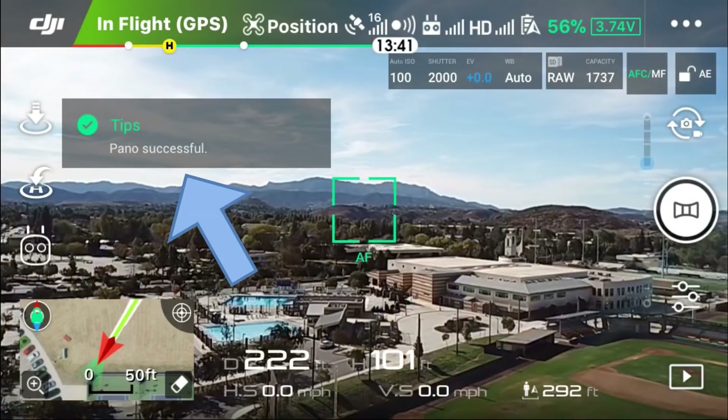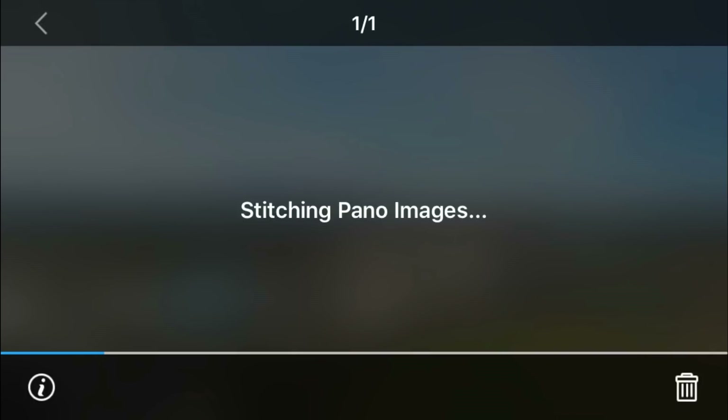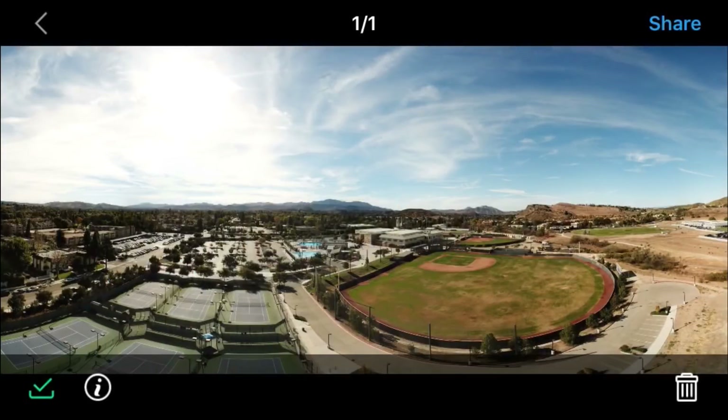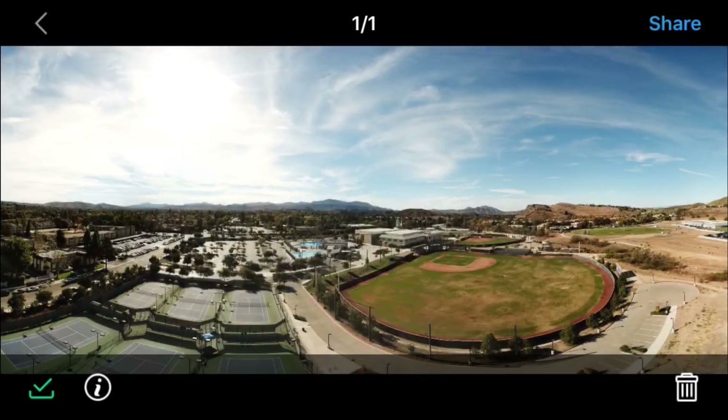All done. It does give you a little message there, and down at the bottom right we're going to hit the play button. There's the image just taken — it does actually stitch the images on the app. And there you go, the resulting image. Now you can download it to your device using the bottom left button. The I button gives you information about the image itself. The top right has the share button, though it says you cannot do the share function while you're in flight.